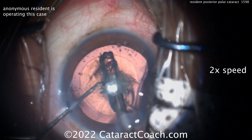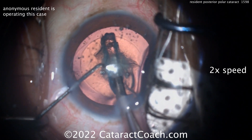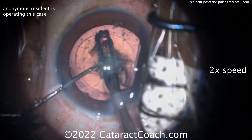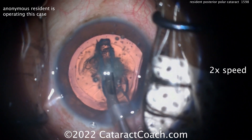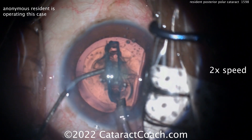A couple of little grooves there — notice no hydrodissection. You can do a hydrodelineation, and I tend to do hydrodelineation for these cases, but you can also just do neither. The posterior polar cataract can cause a rupture of the posterior capsule with hydrodissection, so be very cautious about that.